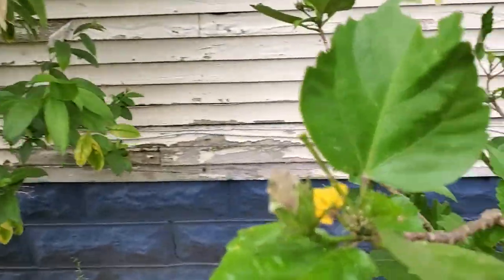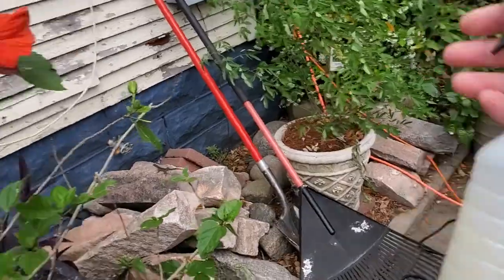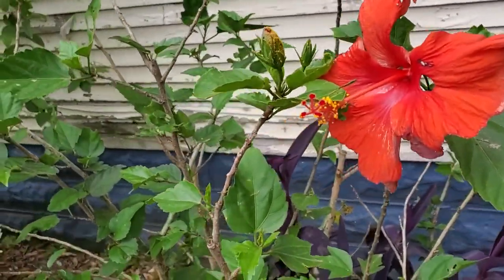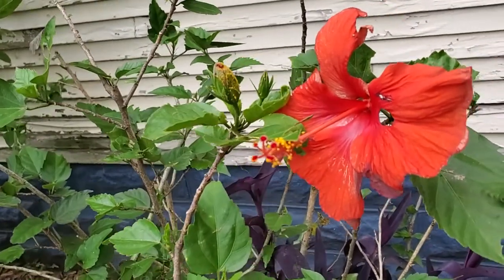So what I'm going to do today is go ahead and treat it with a little neem oil. I've got my handheld spray bottle, and neem oil works by suffocating the insect pest, so it really requires that you get good coverage of the target pest.